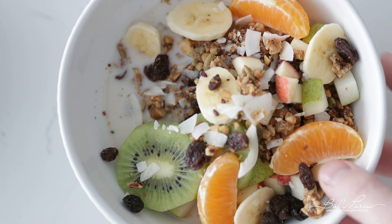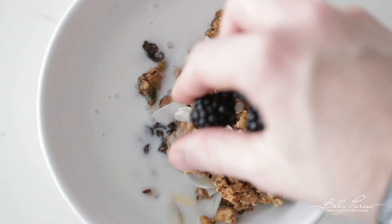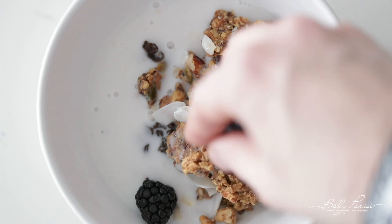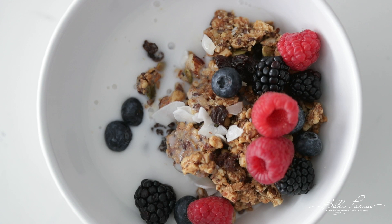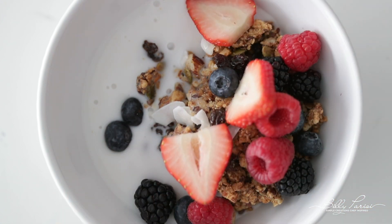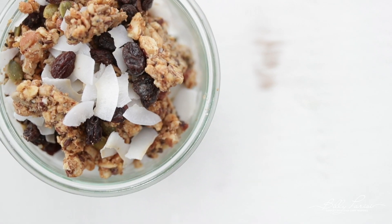Now let's do this if we were making it in the summertime. A fresh new bowl of granola with almond, coconut, soy, or regular milk. Let's go ahead and add on some blackberries, blueberries, raspberries, strawberries, and last but not least, bananas. Boom — you are set for winter and summer.